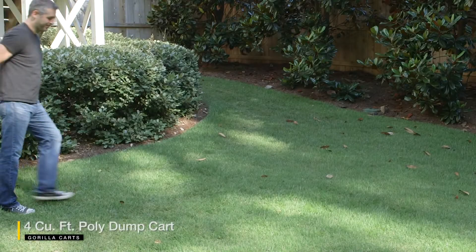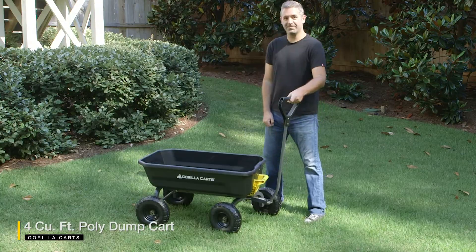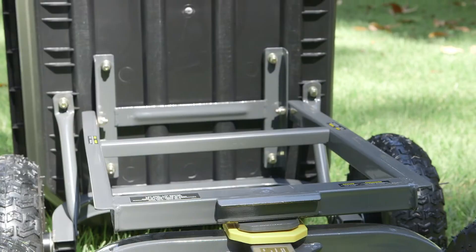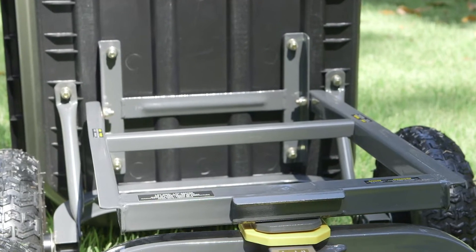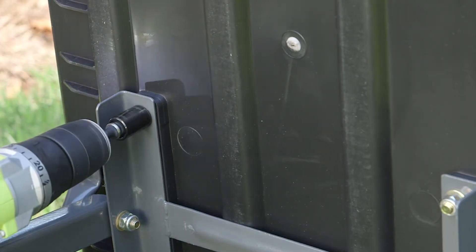Get more work done with less effort using the newly designed Gorilla Karts 4 cubic foot poly dump cart. The new features of this cart show up right out of the box with an innovative frame design that allows for easy assembly using recessed bolts which stay in place so you don't have to reach around the bed to tighten them.